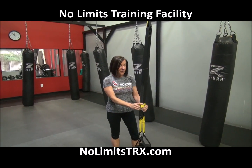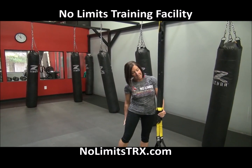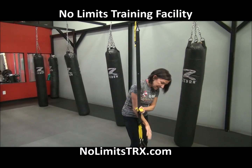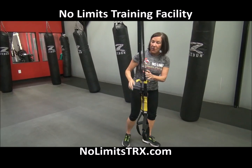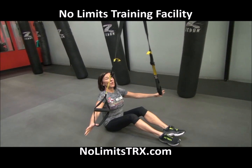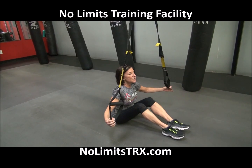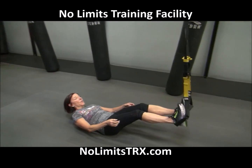Moving on to another floor exercise — we just worked the core, now let's work the back of the legs for the hamstrings. Again, starting position: handles right below your kneecap. You are going to come down, place both thumbs on the cradles, and invert your TRX into an inverted V. As you slide your body back, you slip your heels into the cradles.